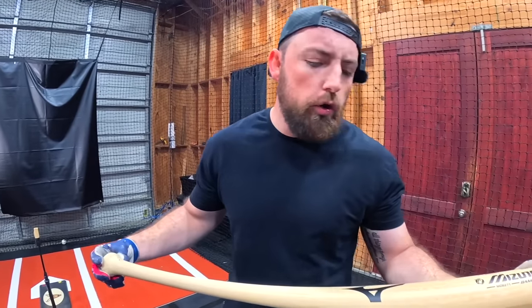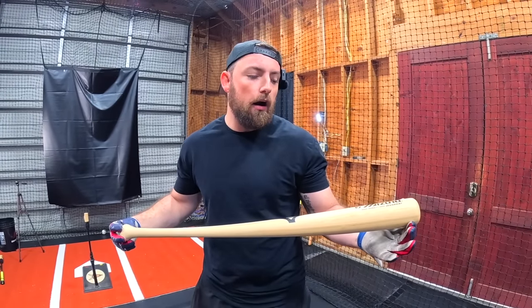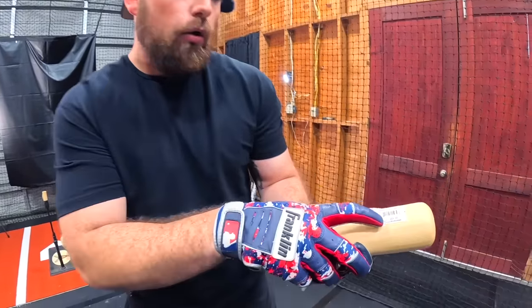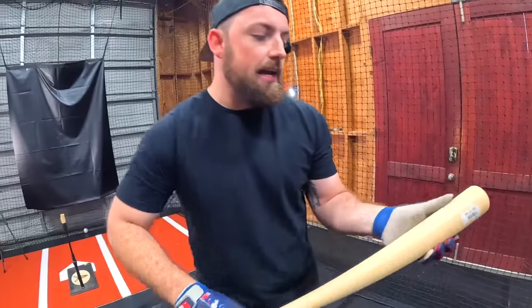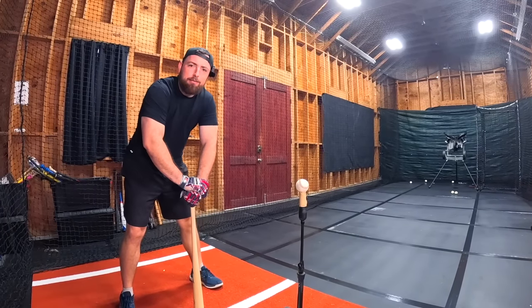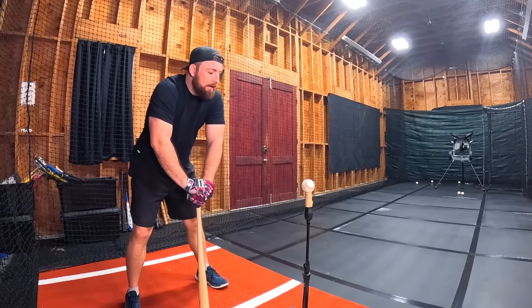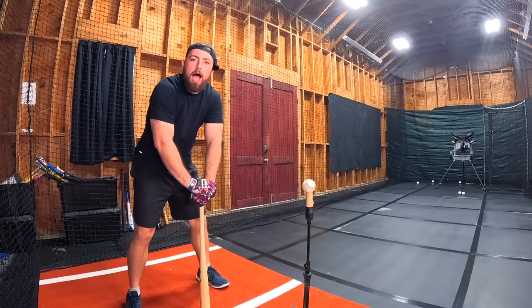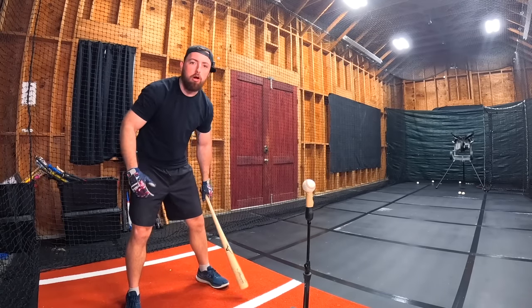Bat number three — we have the Mizuno bamboo bat, which runs just $70. I actually used one of these when I was younger, but the first game I used one, it shattered on the very first hit and completely broke. Someone remind me to get some pine tar — it's so hard to grip these bats without it. Tell me in the comments: get pine tar, please.